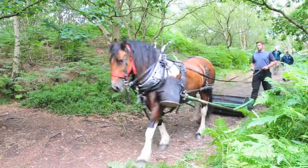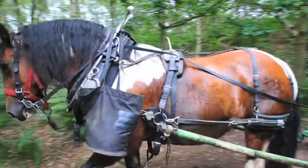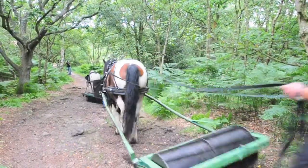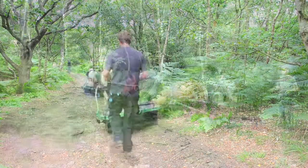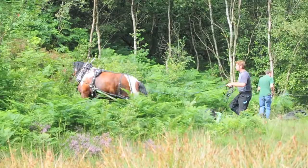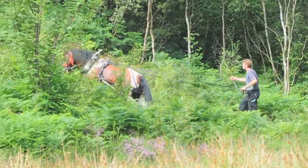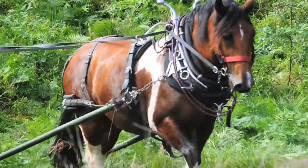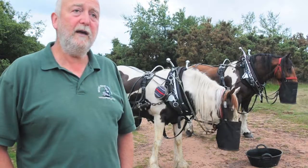The roller we've designed specifically for this work knocks the bracken down and crushes the stem. It doesn't cut it — it crushes it, so the sap bleeds out, weakens the root, and it comes back next year but very much weakened because it can't feed itself and overwinter well. Then we'll come back next year and carry on the process, and within a couple of seasons we should see the bracken removed and the heather thriving.